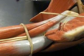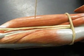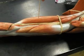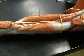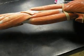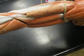Coracobrachialis. Biceps brachii. Brachialis.